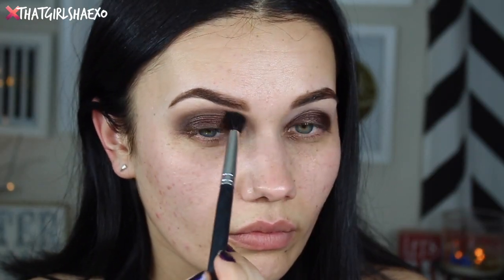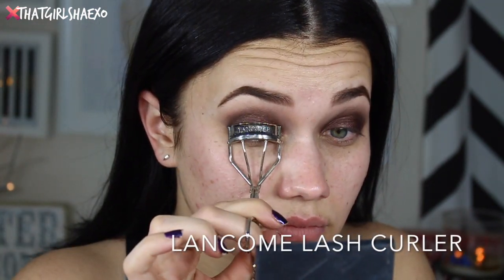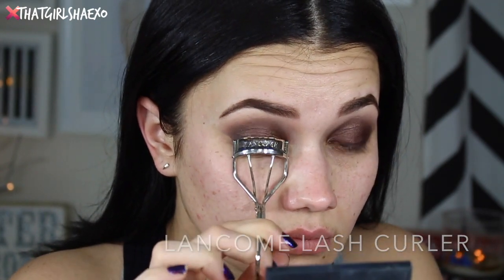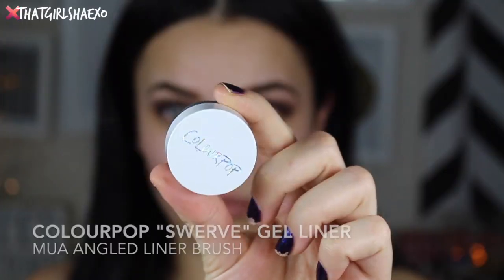I believe this was a Morphe blending brush but there's no number or name on it so I really don't know. I'm going to take my favorite lash curler — the Long Comb Cosmetics lash curler, it's the best — and just curl my lashes because I don't think I'm going to do false lashes today.